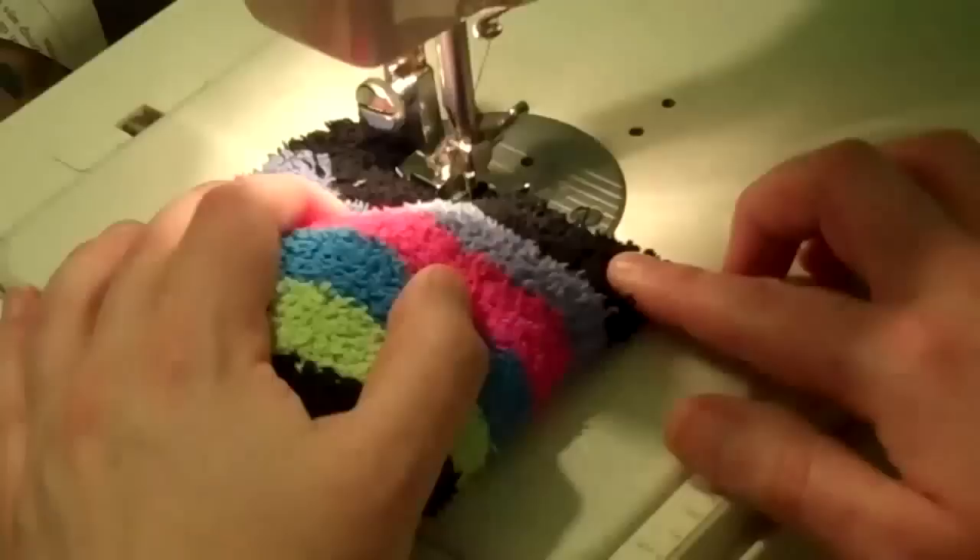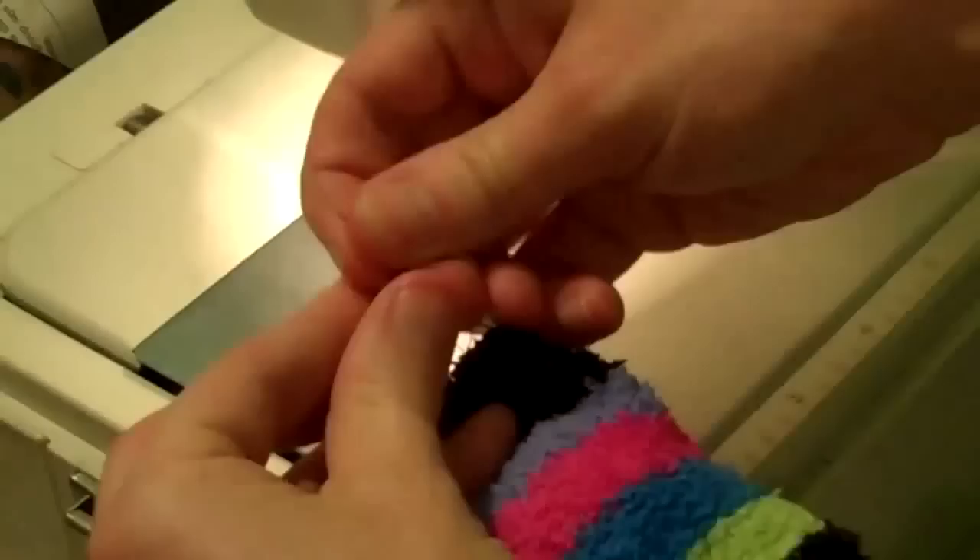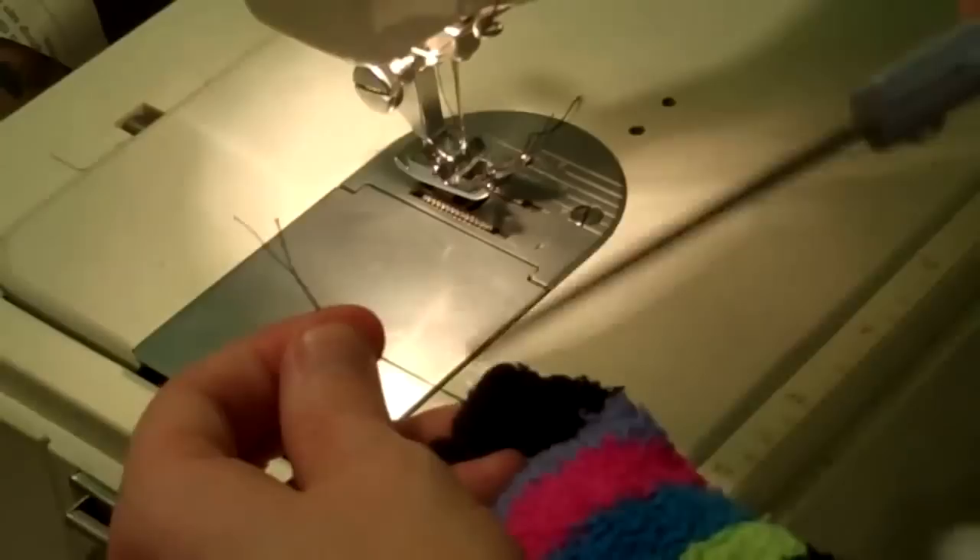When your sock bag is full of lavender, align the open edges of the bag and sew it shut on the sewing machine. Tie off your ends once more, and then you can put your little sachet in a drawer of clothes to keep away the moths. The moths don't like the smell of lavender, so it works just like a block of cedar but makes your clothes smell better.